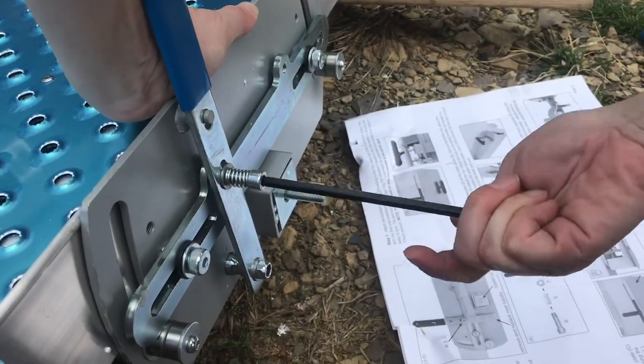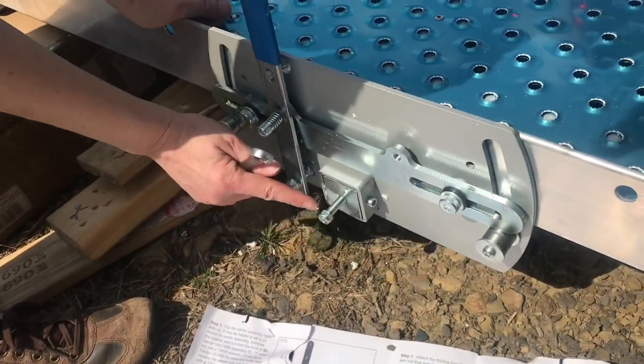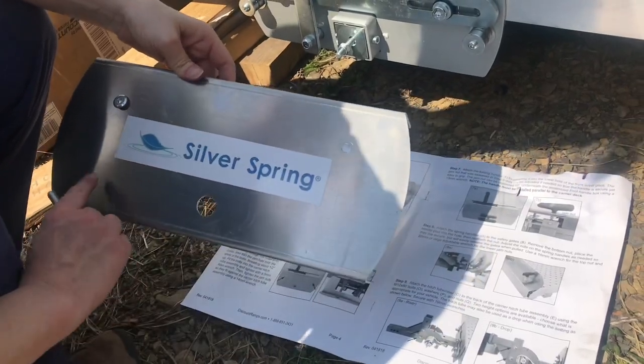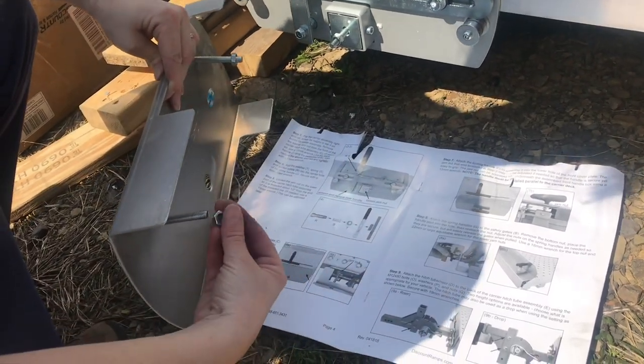Definitely have to press on this to get it in that hole. Tighten this with a 13 millimeter wrench and this gets threaded a half inch back. It's time to put the cover plate on, but before we do, these two bolts go in and the jam nuts need to be started on the back first.